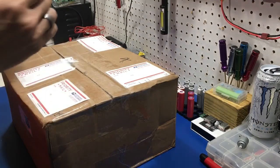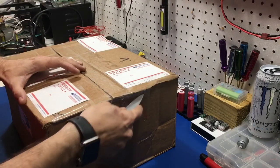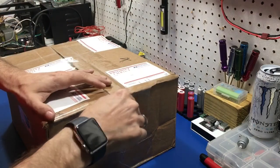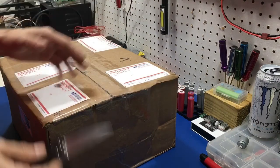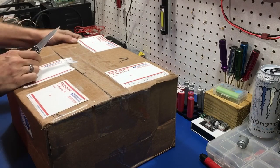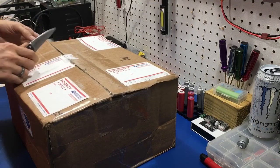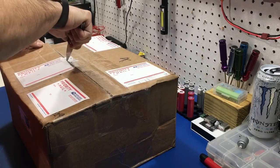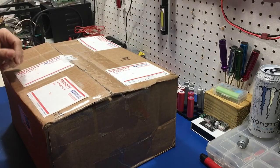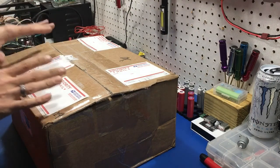So to eBay I went. There are not too many options when it comes to finding an actual micro soldering station. You have your JBC, you have your HAKO, and they're all way out of my price range. So I was hoping I could find something on eBay and win a good auction bid — and I just happened to win a good auction.